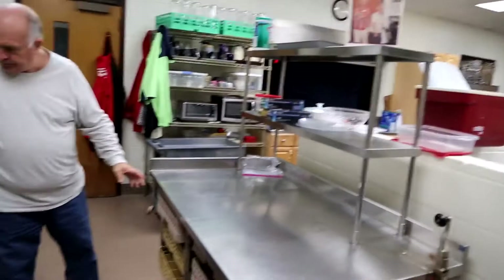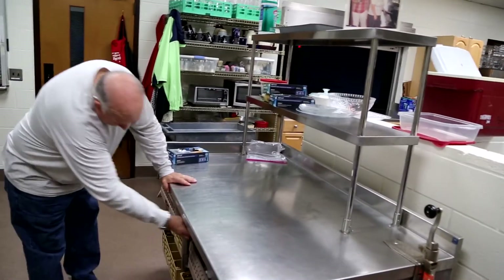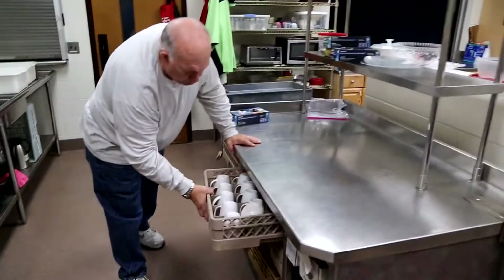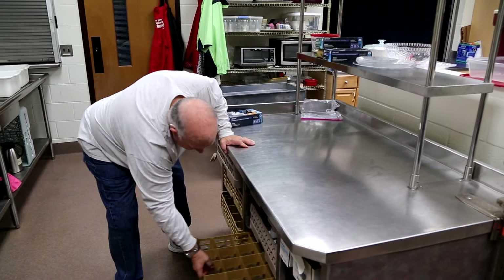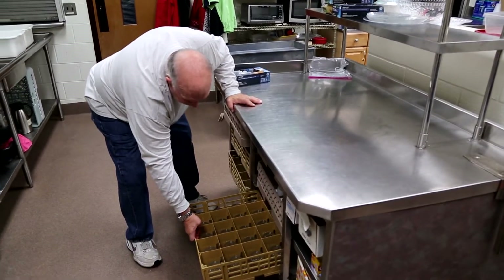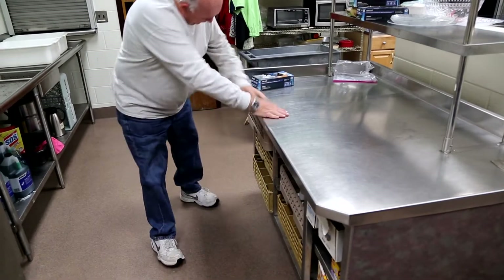This here is a prep area. We also keep some of our china in here. We keep our coffee cups in here. We keep our milk and sugar and candle holders in here.